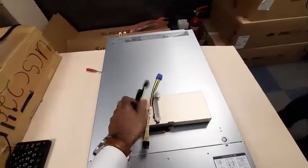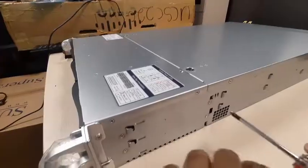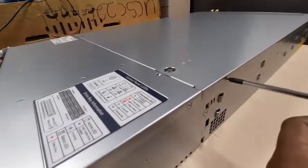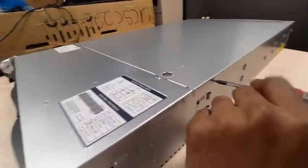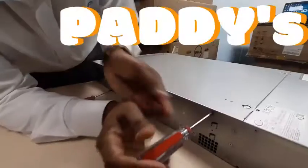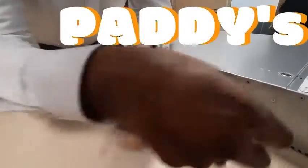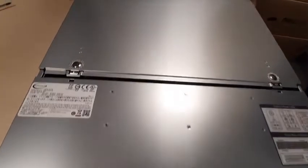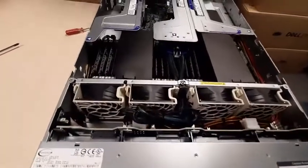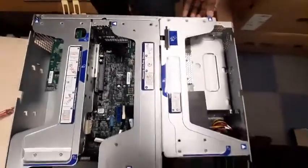Let's open the server and start the installation. There are two screws you need to remove. Also remove the screw on the other side, then press these two clips gently and pull — the lid comes out. This is the riser card; you have to remove it. To remove it, open the lever and then remove the screws.